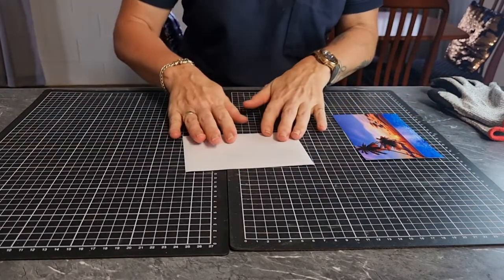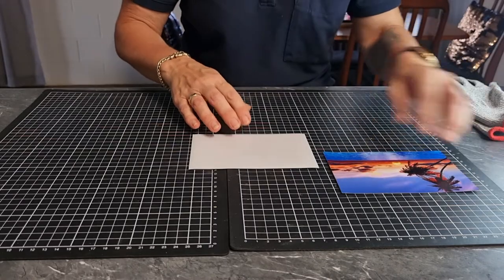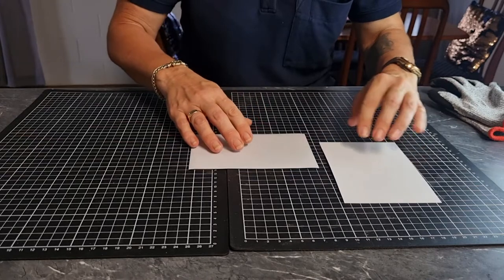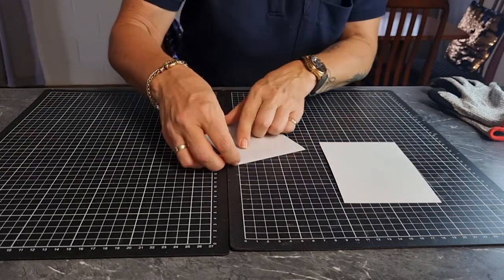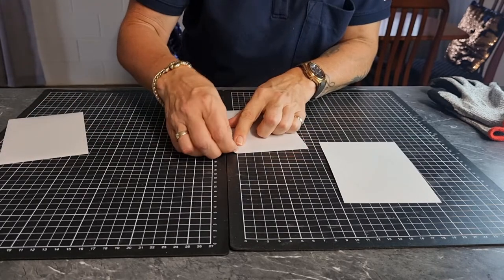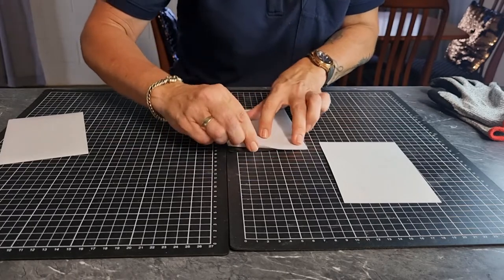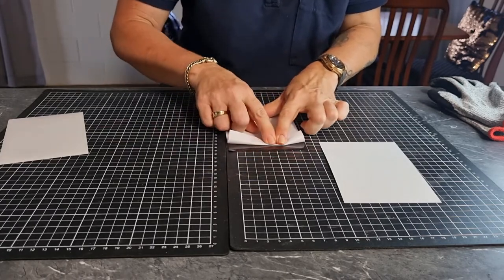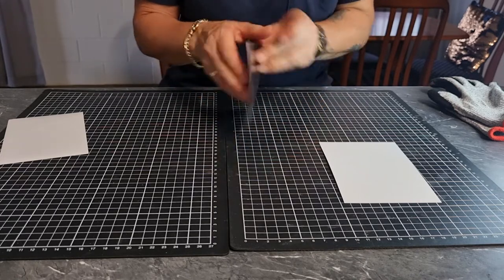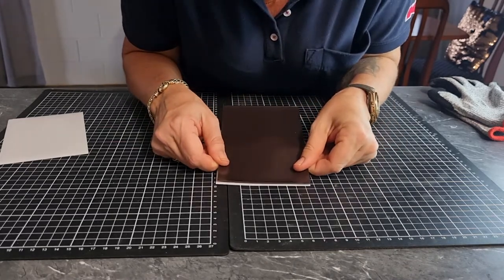It doesn't matter if it's a six by four or five by five, you do them the same way. This is how I do them: I turn the photo upside down and peel just a little bit of the paper back from the magnet — about a centimeter or so — and just press the paper down.